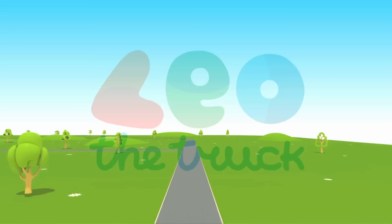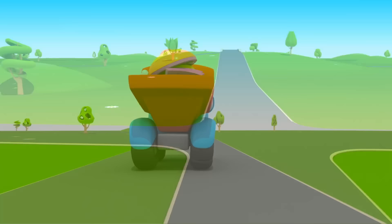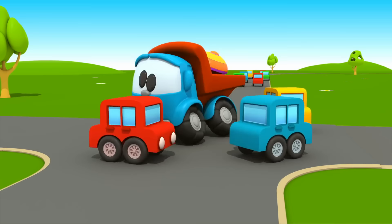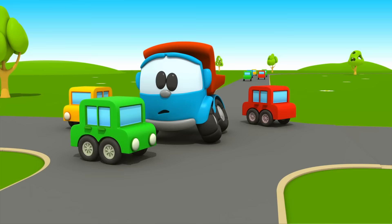Leo the Truck. Leo is driving along the road. There are so many parts in his body. Look, there is an intersection ahead. Poor little cars are driving towards Leo. Cars, be careful. Don't crash into Leo!